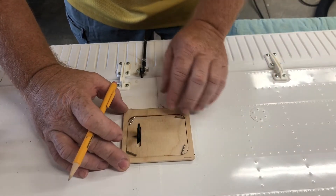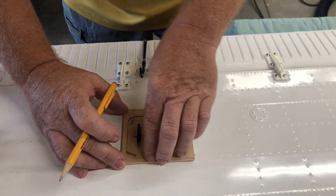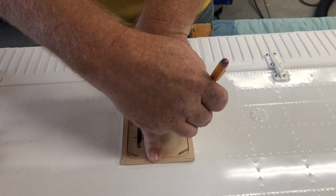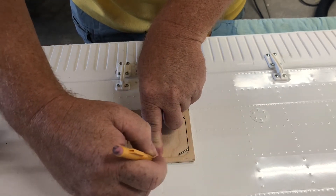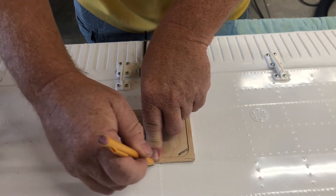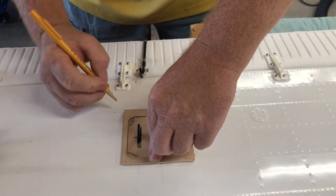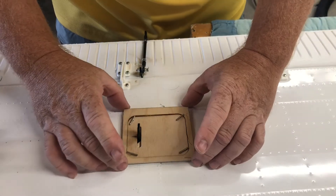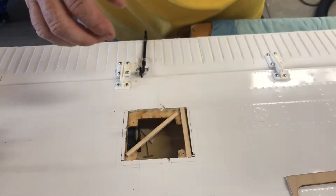I've got my measurement there. I'm just going to make sure everything is good and we're going to mark it. Once we do that, there is your template to cut the rest of this out with.